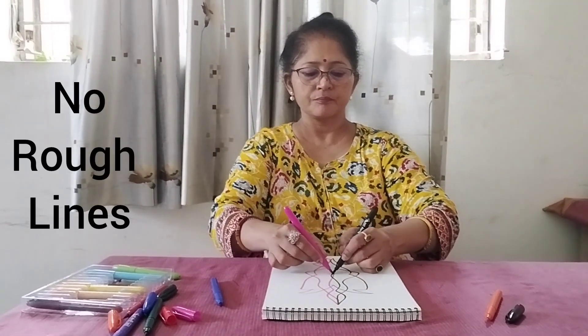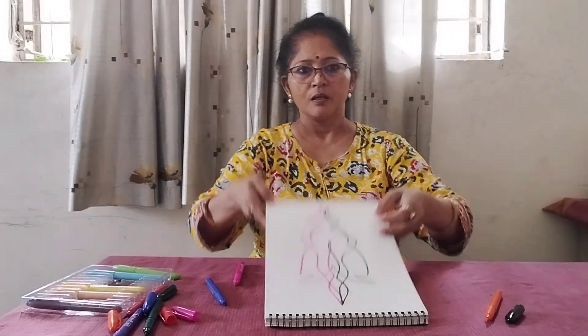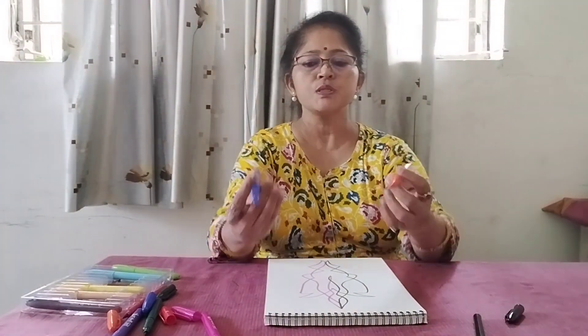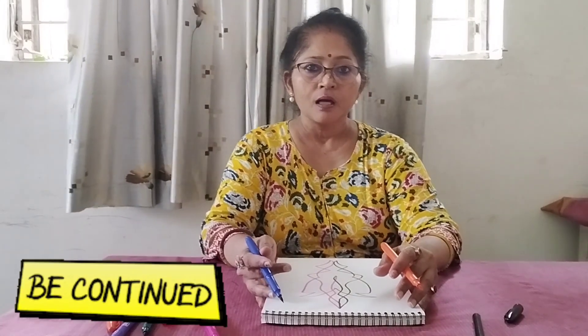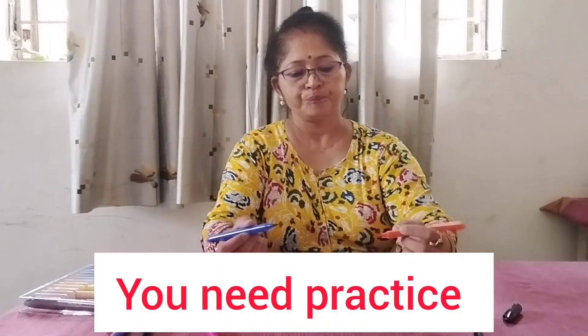Here I am using pink and black — two colors first. Non-stop. Then I am using blue and orange color. I have taken this much pause just to show you guys. Otherwise it's a very fast process — without making rough lines, without using a pencil. I can draw this within seconds.